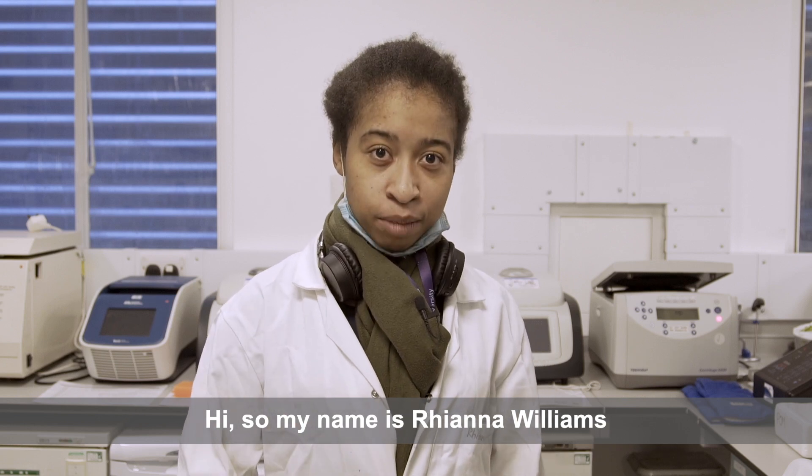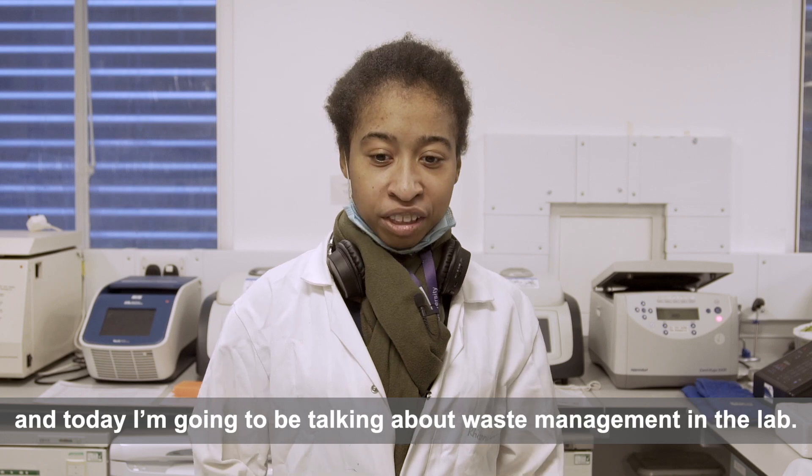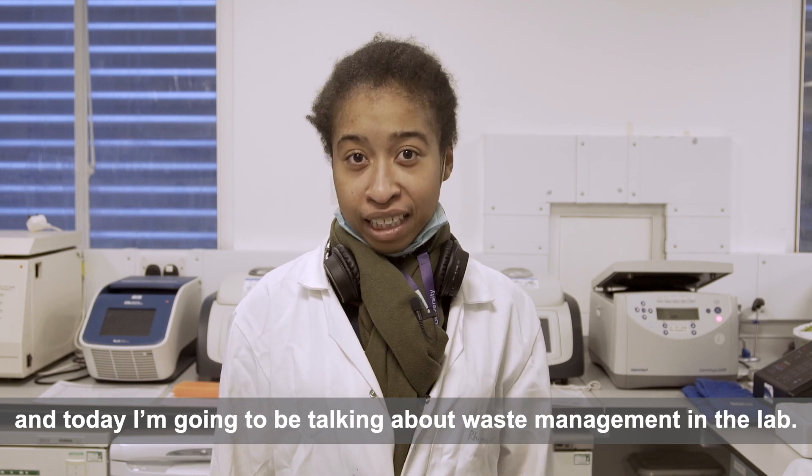Hi, my name is Rhianna Williams. I work with Dr. John Labbadia at UCL, and today I'm going to be talking about waste management in the lab.